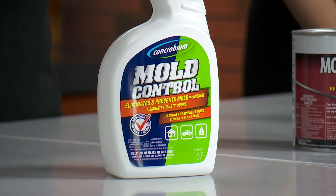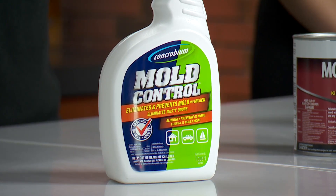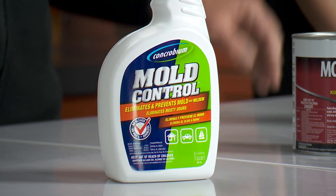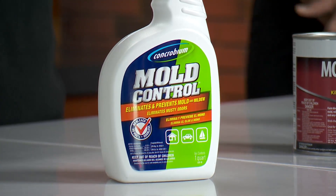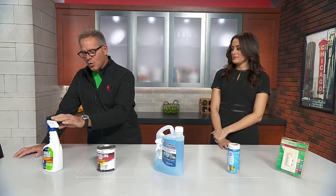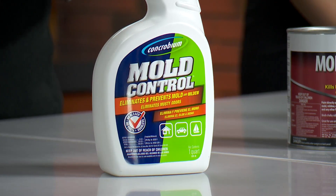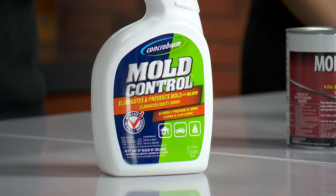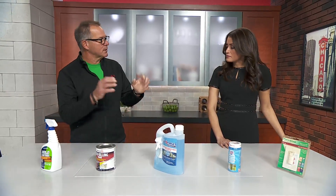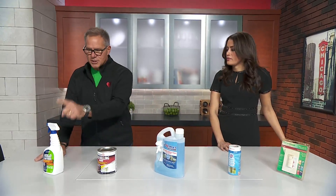This is a product called Concrobium Mold Control. I've talked about this product on the show before. I could put this in a shot glass and you could drink it and it would be safe — it tastes terrible, but you could. It's a sodium carbonate mix. When you spray it on mold or mildew on porous surfaces, it crushes it and kills it right away. A lot of people reach for bleach and water, but bleach, because it's so much water, actually adds to the problem. So start with this first.